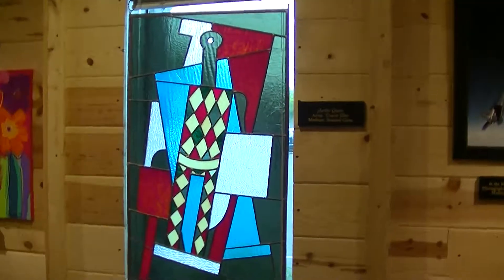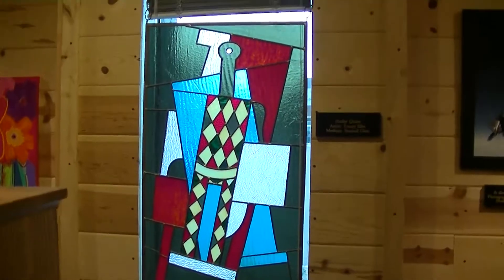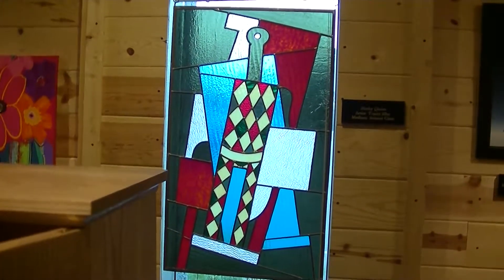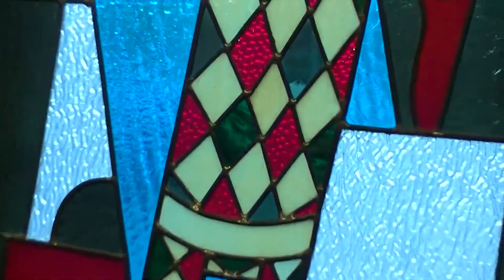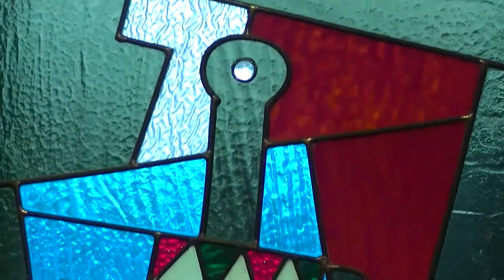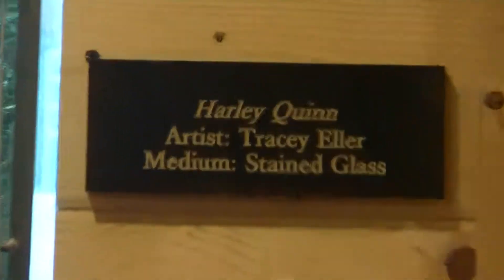Next is stained glass work done by local artist Tracy Eller. This piece is entitled Harley Quinn.